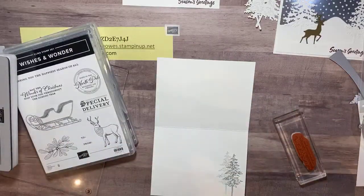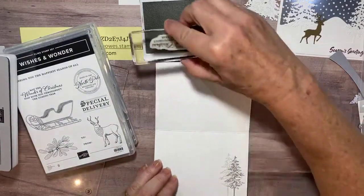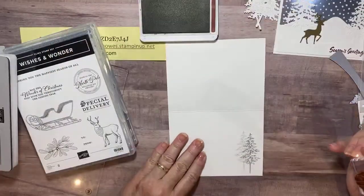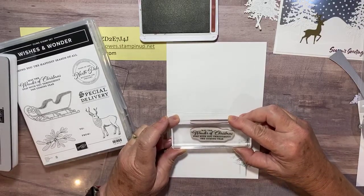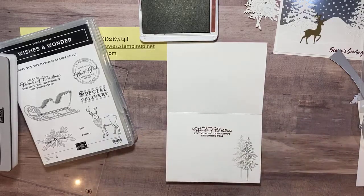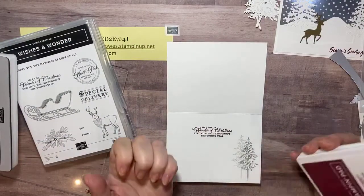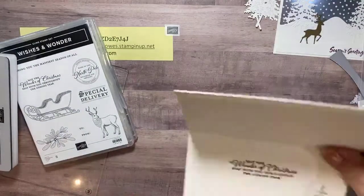Back with the Merry Merlot ink — I'm going to stamp that sentiment and make sure I don't have it upside down, that would be awful. Onto the inside of the card, hopefully I can get it straight. There we go. Now I got ink on my fingers — my Merry Merlot is a very happy inky ink pad.